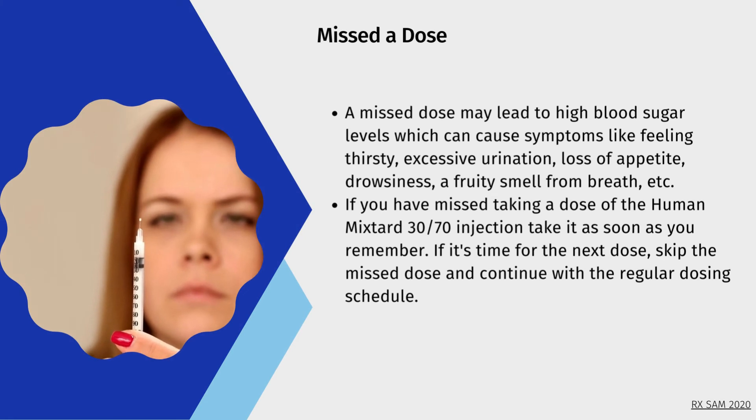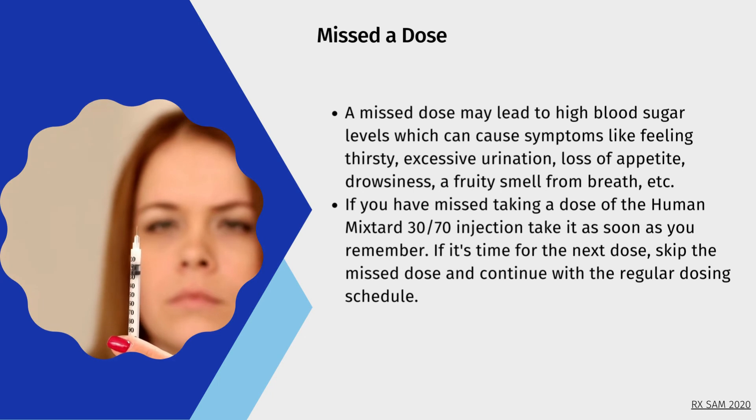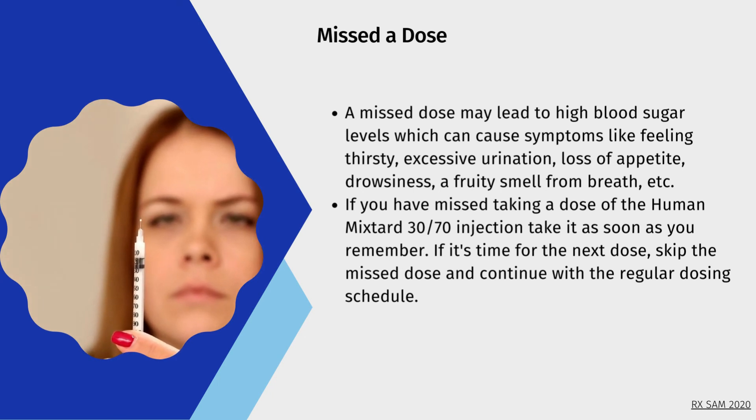Missed dose: A missed dose may lead to high blood sugar levels, which can cause symptoms like feeling thirsty, excessive urination, loss of appetite, drowsiness, and a fruity smell from breath. If you have missed taking a dose of Human Mixtard 30/70 injection, take it as soon as you remember. If it's time for the next dose, skip the missed dose and continue with the regular dosing schedule.